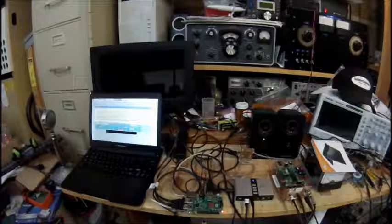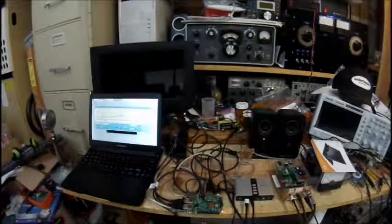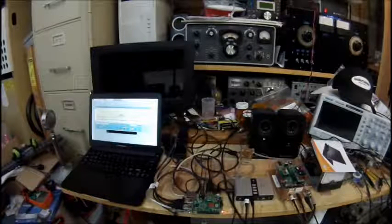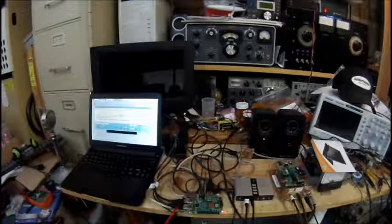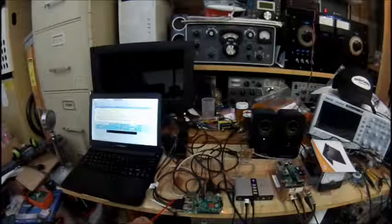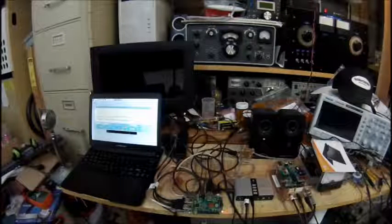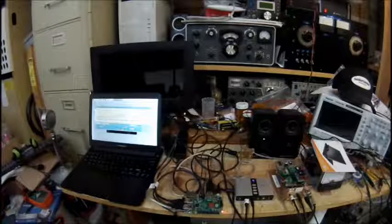I have a small power supply here — interestingly, the instructions on Instructables said the laptop dock could power the Pi, but I didn't find that to be so. I have an external 5-volt, 2-amp power supply. The connections include the USB to I2C, the sound card, and a USB connector that goes to the lap dock. I also have a Wi-Fi dongle plugged in, so we're all set to go.